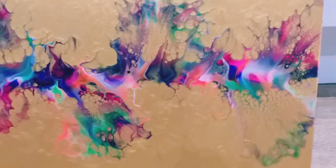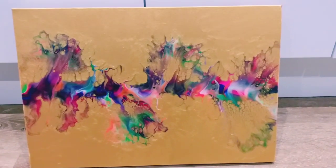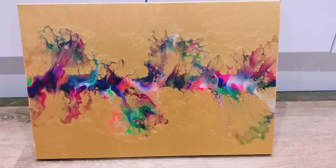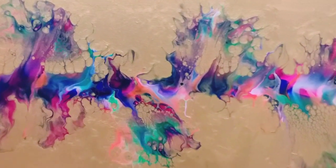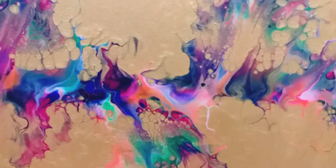I've shown this piece to the customer and she also agrees — she's not quite sure. So we're actually going to change the color scheme. She's definitely wanting a gold base, but we're going to do another test piece with some different colors on the gold base. Thank you so much for watching — let me know what you think. Take care, bye!